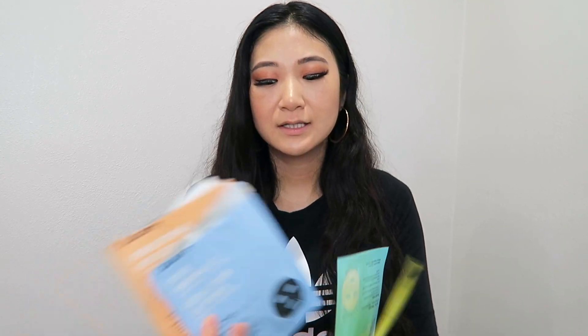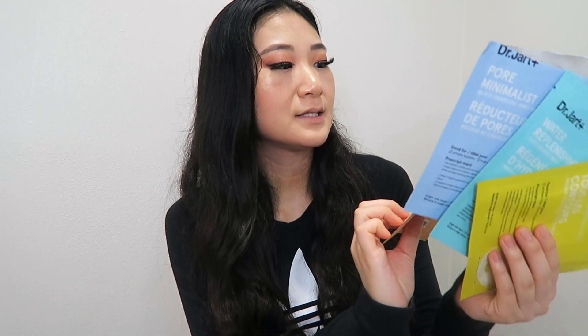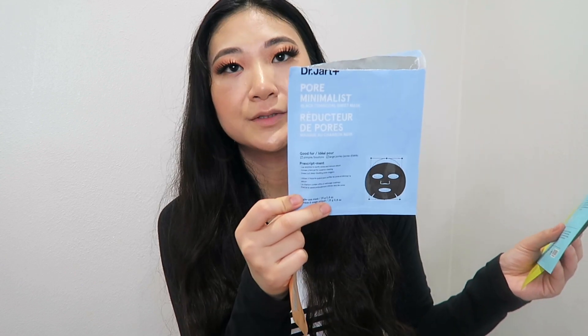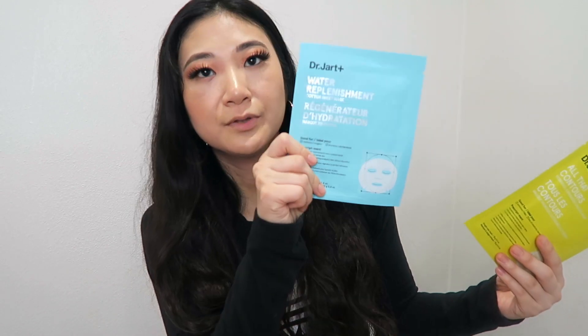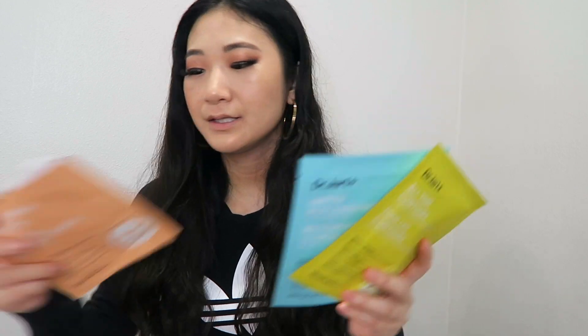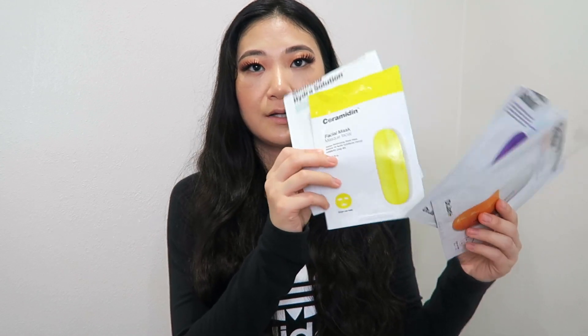They also sell sheet mask packs sold in four to six sheet masks. I bought one that was $20 and comes with four sheet masks. The two I've already tried are the Brightening Infusion and the Pore Minimalist. The other two in the four-pack are the Water Replenishment and the All That Contours. These are the ones sold together in the pack, and then the others are individually sold.